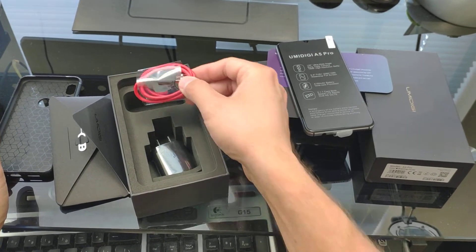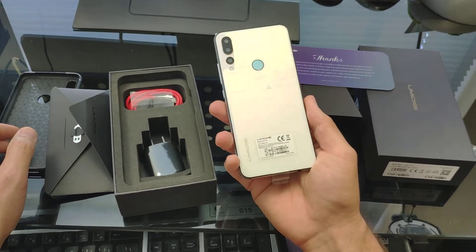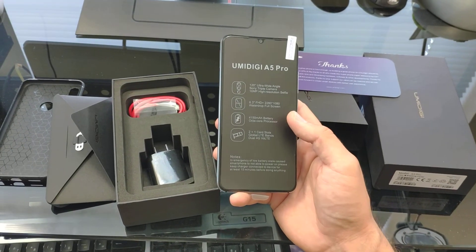Also included is a micro USB cable, looks like maybe a three or four foot cord. That's all for this video — I'll follow up with more videos of pictures and reviews of the actual phone, so keep watching. Thanks!